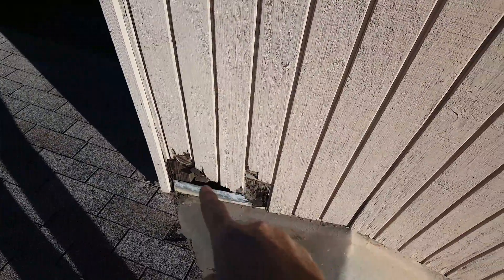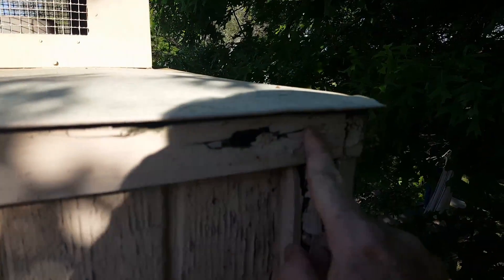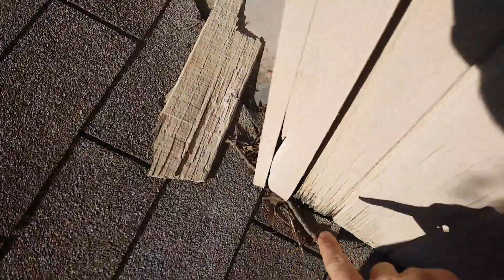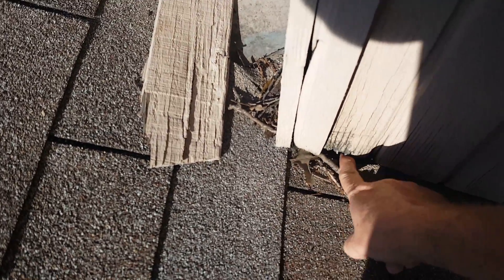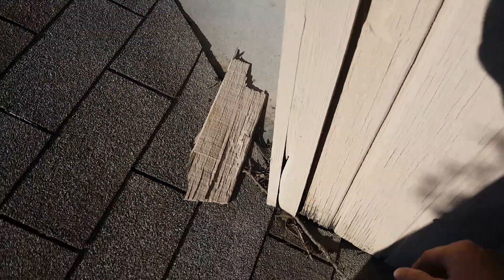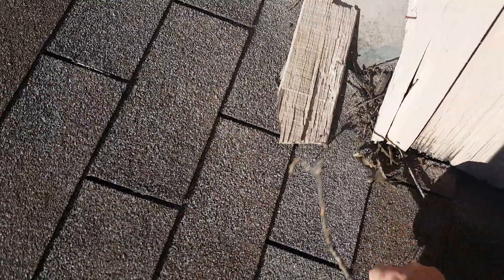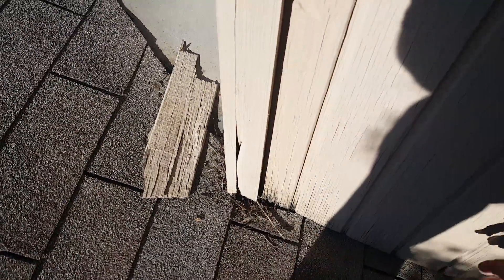But some of the wood siding — you notice damage here, and we've got damage here where water has gotten into it, and also along the bottom here. This should be cut back at about two inches. There should be a piece of metal flashing behind this, and this is acting as your counter flashing. But with it being so close, water is allowed to get right up in the edge here and then seep back up into the wood, which causes damage to the wood.